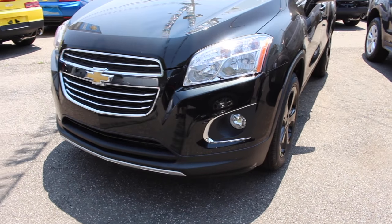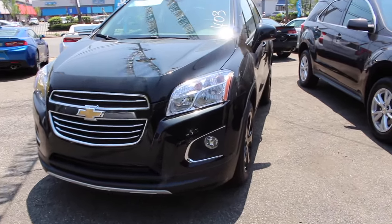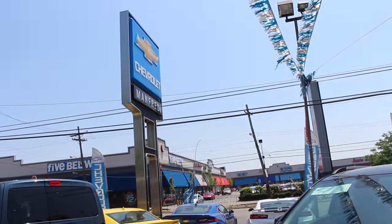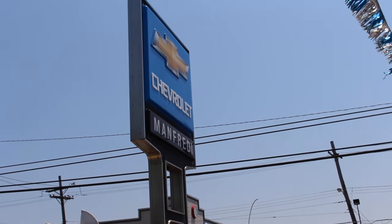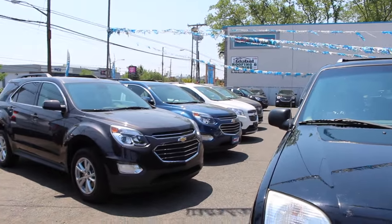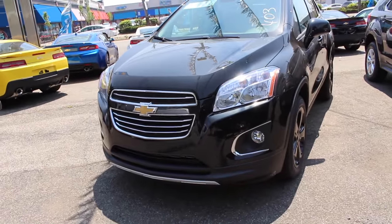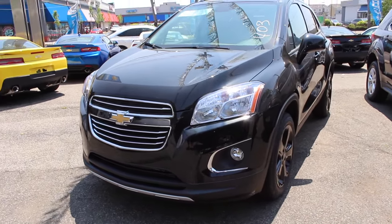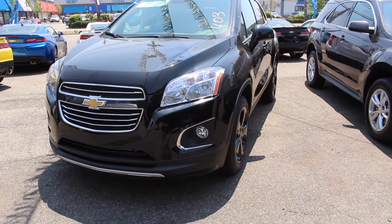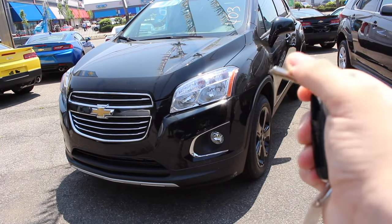Alright guys, I want to thank you for watching my full tour and start up of this brand new 2016 Chevrolet Trax LTZ. If you have any questions about this vehicle, please contact me or Freddy Chevrolet. Or if you have any questions about vehicles on their lot — I cannot guarantee this specific vehicle will be in stock, but they will have a vehicle possibly like it or just as nice. Thank you guys for watching, follow us on all social media, and I will see you all later.